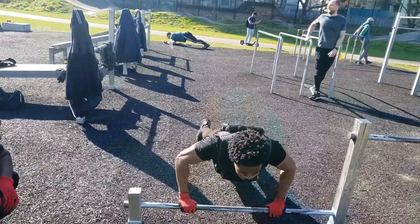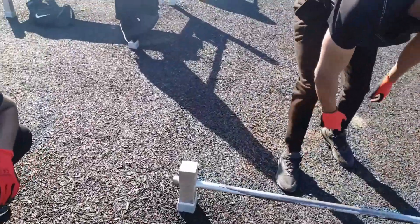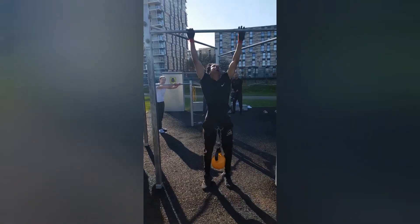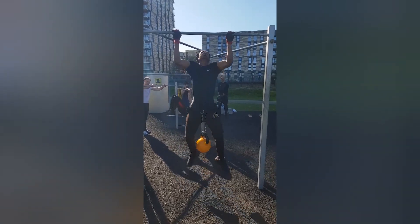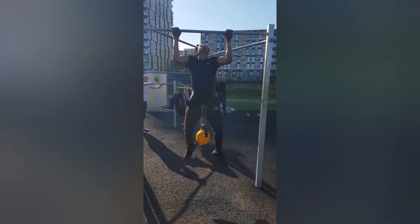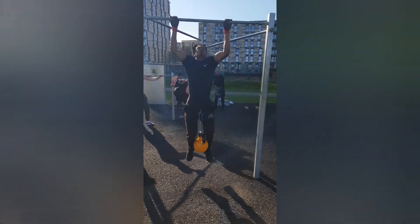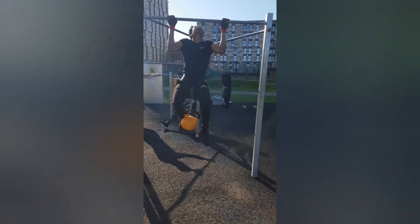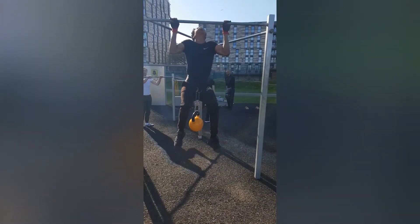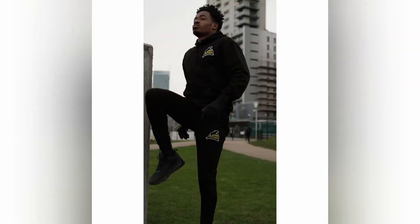That was pretty much it for the workout. The last bit of footage is me doing some pulls with a 32 kg kettlebell — someone brought it to the park with a belt you can attach weight to, so I thought I'd give it a go. I got about three proper reps, the fourth wasn't clean, and then did a little hold at the top. Thanks for tuning in — I hope you enjoyed it. Try this yourself, alter it to what's suitable for you, and make sure you train safely.